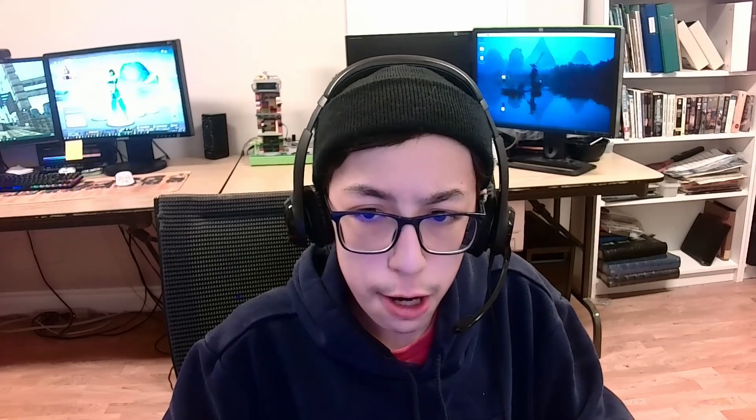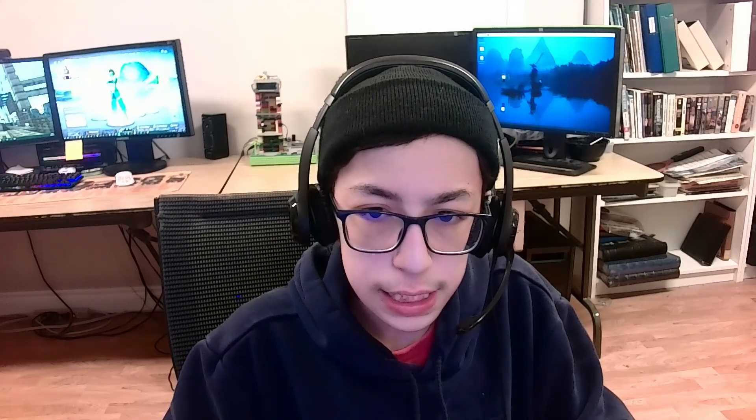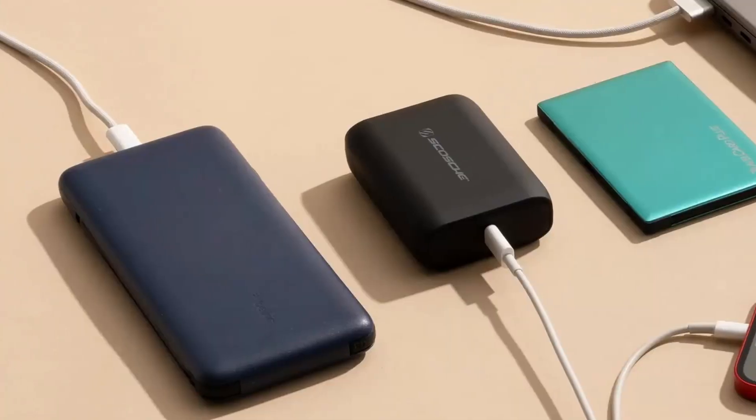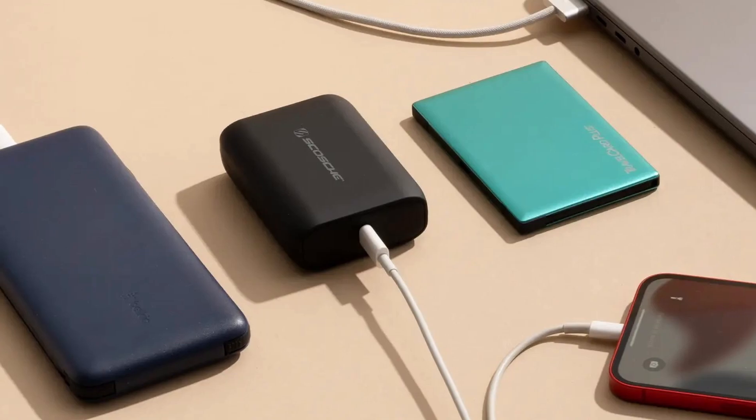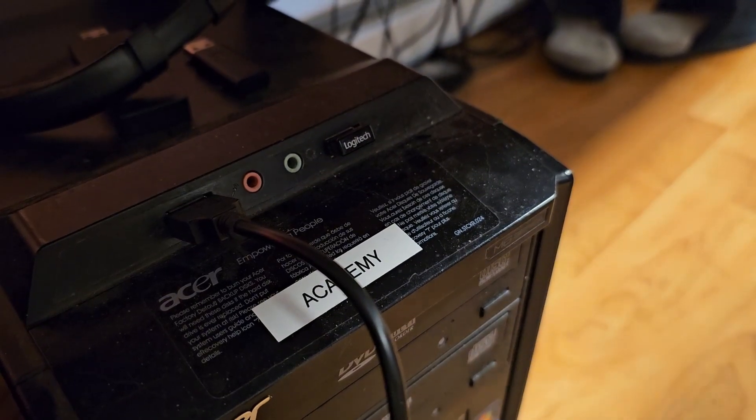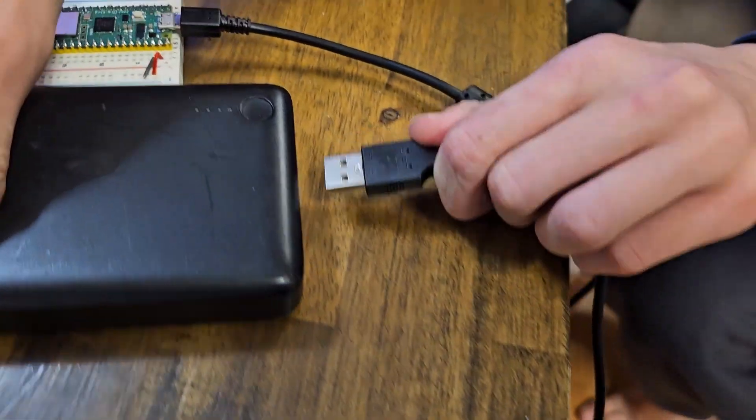When I first thought about powering the Pico without the PC, I thought maybe I could just try using a USB power bank. That should work, right? So I'm going to disconnect the USB cable from the PC and just plug it into my battery pack instead.